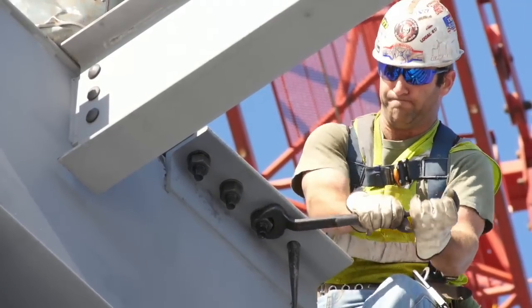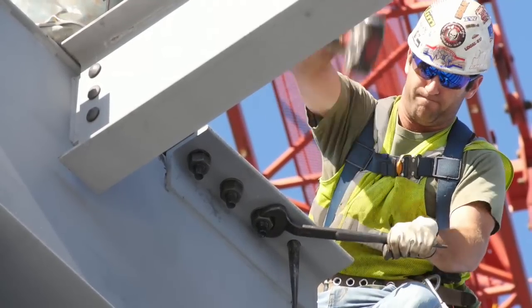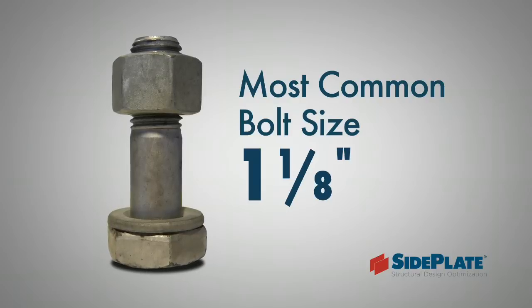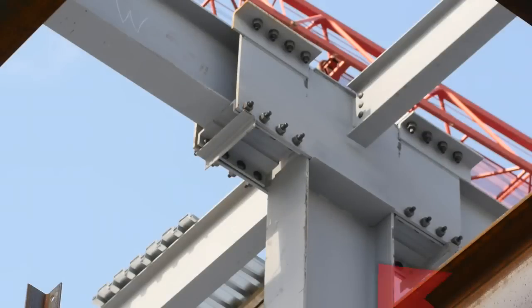The number of bolts required at each end is typically dependent on the weight of the beam, with most projects averaging about 12 to 16 bolts per beam end. The most commonly used bolt diameter is 1 and 1 eighth inches. The temporary construction aid at the bottom of the side plates should be removed at this stage.